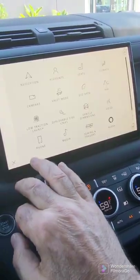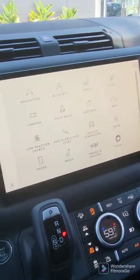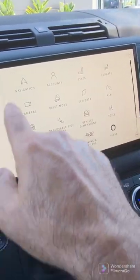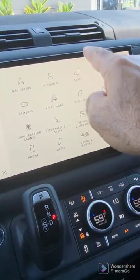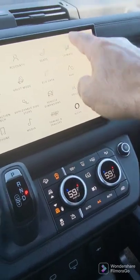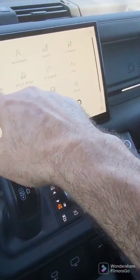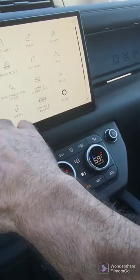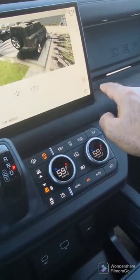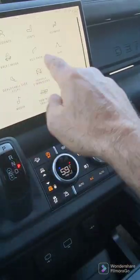If you want more of a desktop look, press this button right here. All of a sudden all of the options are already here. You've got navigation, you've got seats right over here, climate right over here, and cameras — just simply going like that. So you don't need to go there any other way.